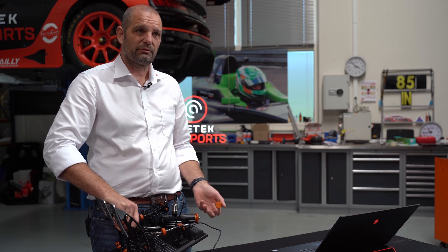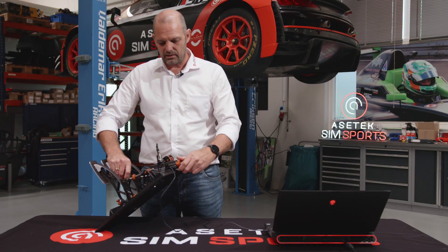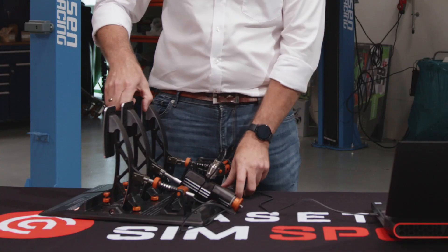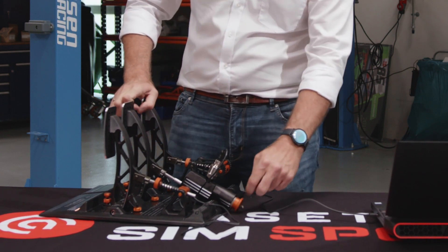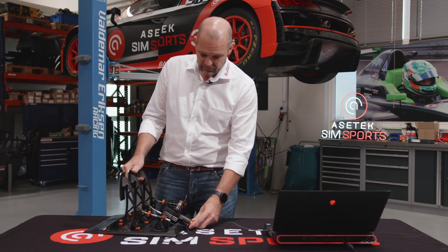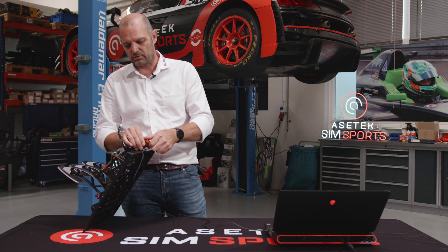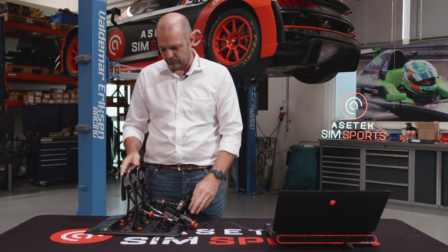We want the pedals to handle at least one million activations. One pretty cool feature is that you can simulate the distance between the brake discs and the brake pads. As you can see here, the brake pedal is really soft before it then turns hard. If I want a smaller travel, I tighten this — now there's no travel and it gets hard right away. There's a thread in this one as well, so you just screw it towards the other one and it's locked. So you can get exactly the brake feel that you want.